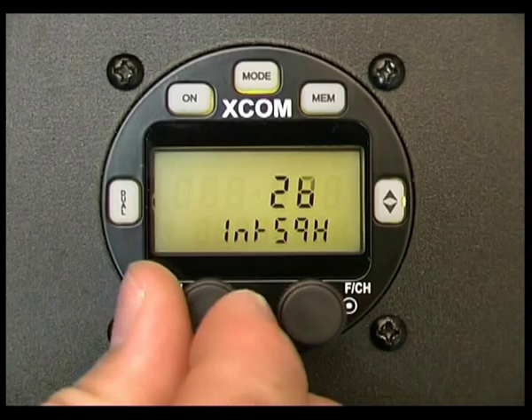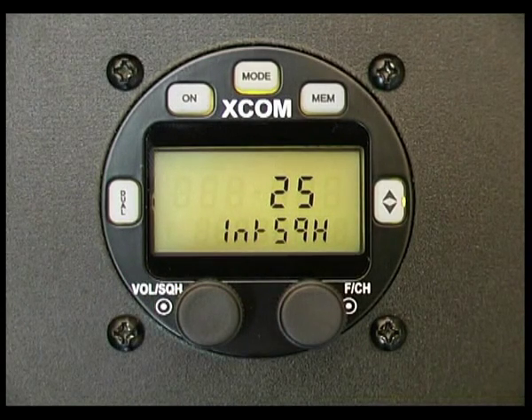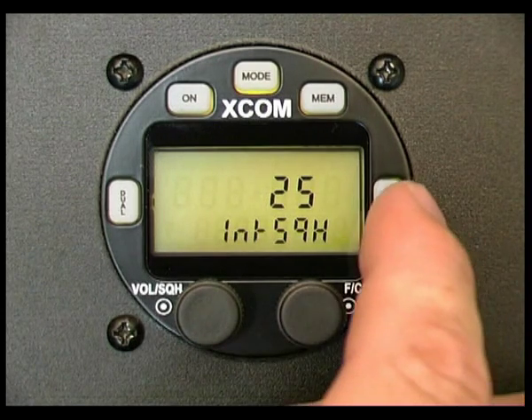You can see I actually have to talk fairly loud to get the intercom squelch to break. A lot of people confuse this with the radio squelch, and they shouldn't be confused because they're treated as two separate entities. You've got radio squelch for incoming transmissions, and intercom squelch for talking to the co-pilot. To exit out of any of these screens, just press the flip-flop button.